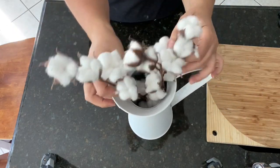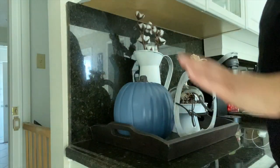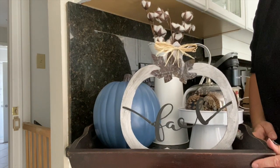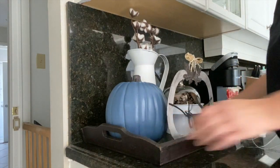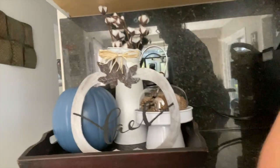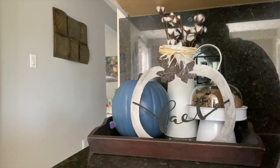The little cotton balls at the top are fairly flimsy and keep falling off. If you're using these in a high-traffic area you might want to hot glue them on so they don't fall off.